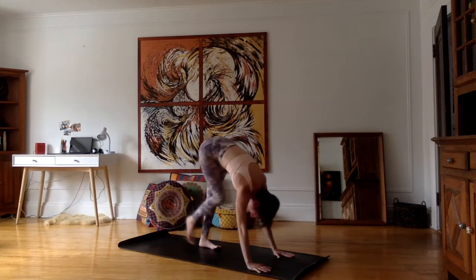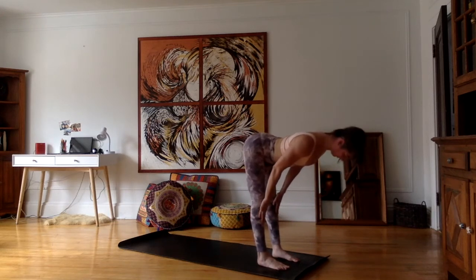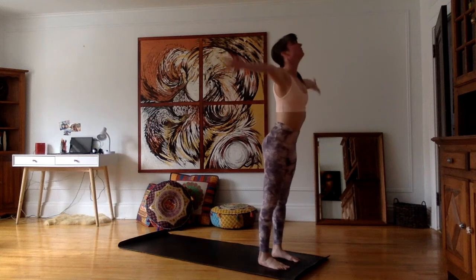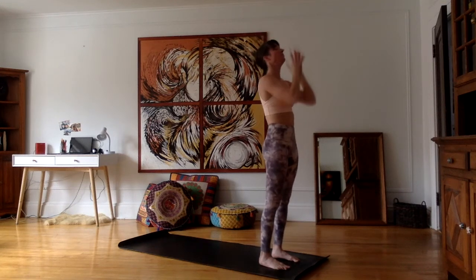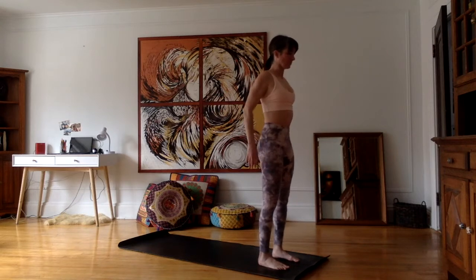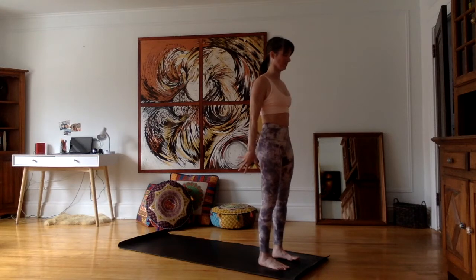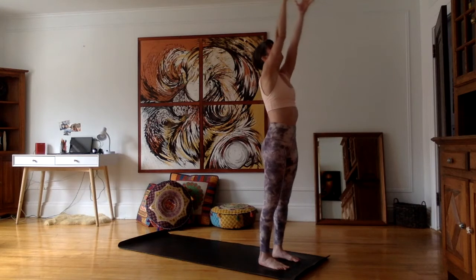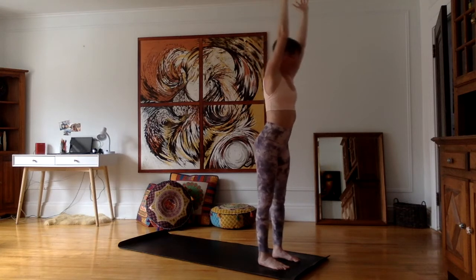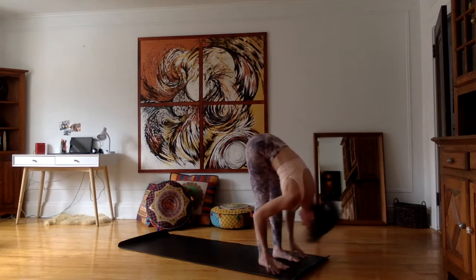On the inhale, gently walk your feet forward until they are between your hands. Inhale, do a flat back, shoulders towards the sky. Exhale, hands on the mat, forehead towards the knees. Inhale, stretch all the way up, palms together, look up, and exhale, bring the arms down. Now we're going to do another type of sun salutation — more like a classic hatha sun salutation. Keep your feet hip-width and when you inhale, stretch the arms forward.